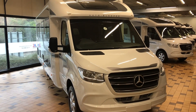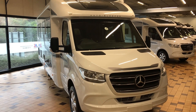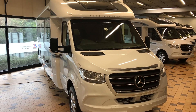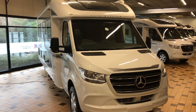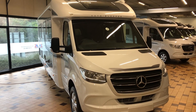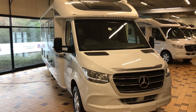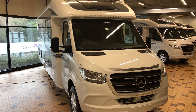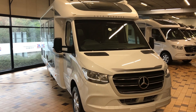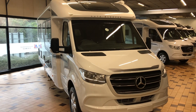Here is the new Autosleepers Burford Duo. It's on the Mercedes 4100 kilogram chassis, so you will need a C1 to drive this vehicle. It's coming in at just over 7.9 meters in length on the rear wheel drive chassis, and that gives you a great payload of 720 kilograms.